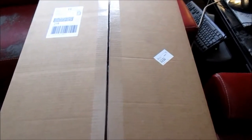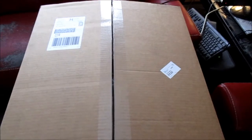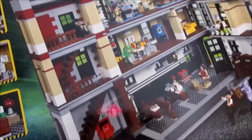Hello Lego YouTube fans out there, I have a special review for you guys today that I'm really excited about. I'm going to start with the unboxing from Lego Shop at Home. And here it is: the Ghostbusters Firehouse.